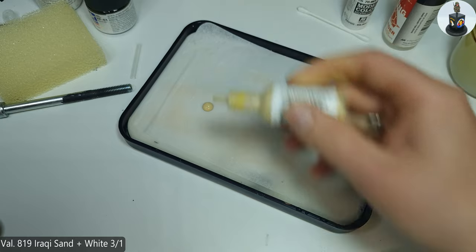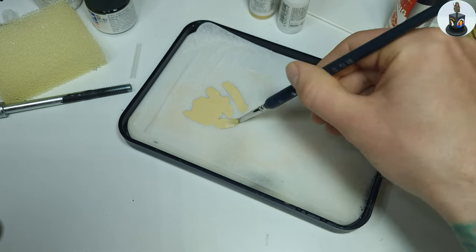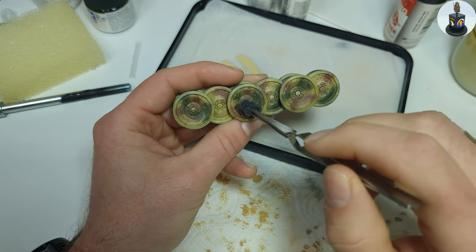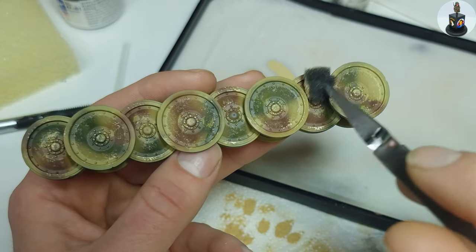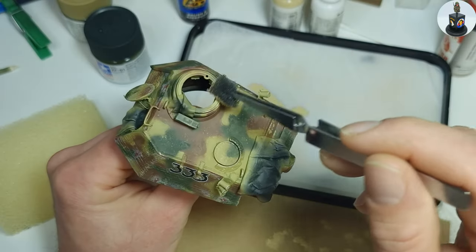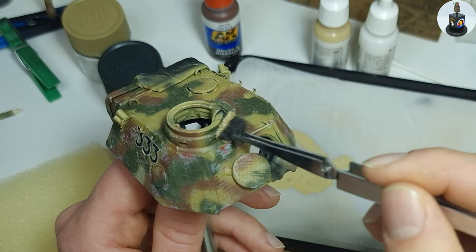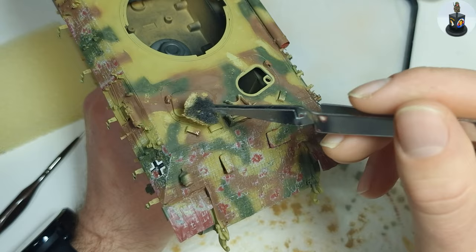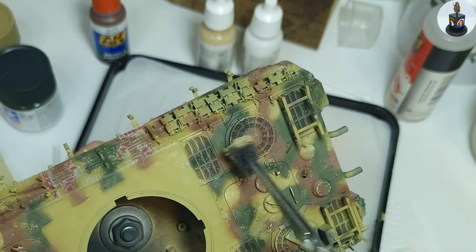Then it was finally time for one of my favorite techniques — metal chipping. I started with the lighter chips and for this used bright yellow lightened up with even more white. I grabbed a small sponge, placed it in a self-locking tweezer and unloaded it on a napkin until it was almost dry. I then started applying the light metal chips on every metal surface by gently touching and dipping the sponge onto it. It's good to start early with this technique because it can be a bit messy. If there were chips that were too big or out of shape I could immediately remove them with a moistened brush. It's also a good idea to turn and twist the sponge from time to time to not accidentally create a repeating pattern.